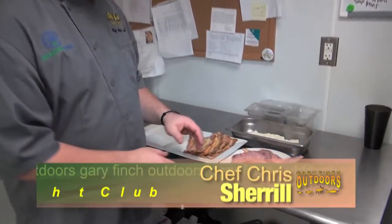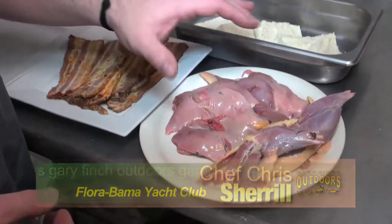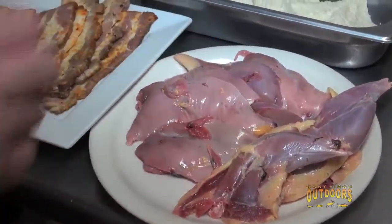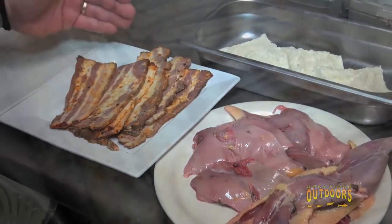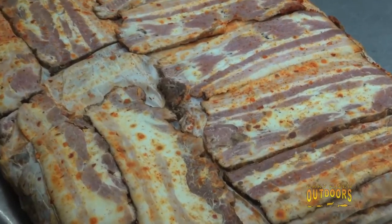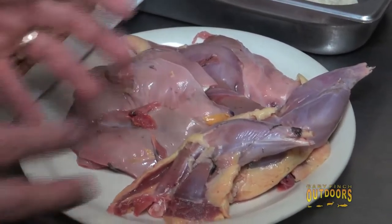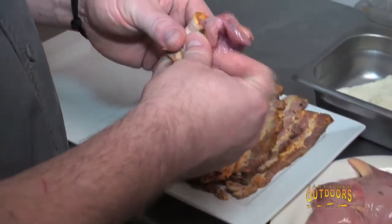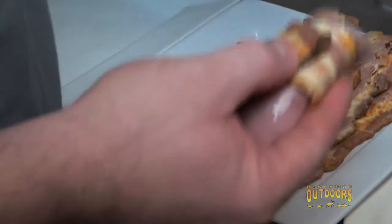We've broken the pheasants down, taken the skin off, and we've got beautiful perfect breasts of pheasant and the legs. We're going to do two different preparations for the same dish. My dear friend William Stitt makes this bacon for me — it's a sriracha brown sugar cured bacon. We're going to wrap the breast and grill that. Pheasant is somewhat lean so bacon-wrapped is actually a good preparation.